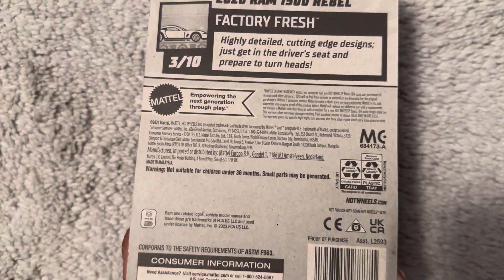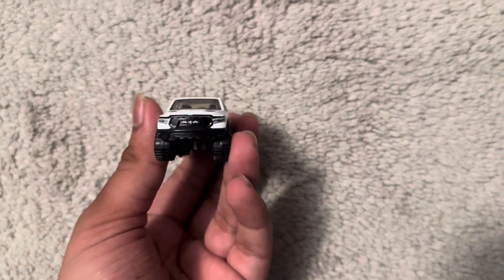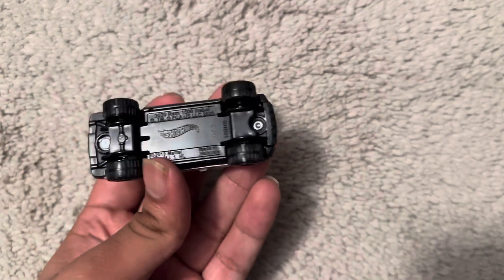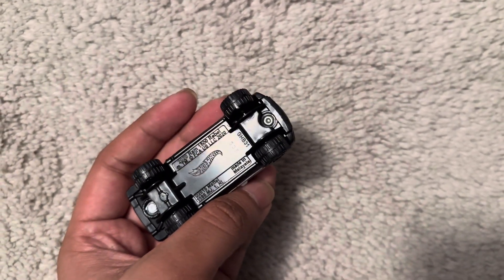There's a Ram trademark. Let's unbox this truck. At the front, we have a black grill. Panning to the side: wheel, drawer side, and roof. The code says S35 — that's the code.